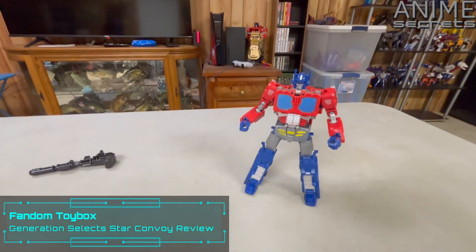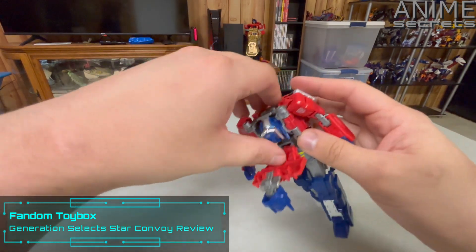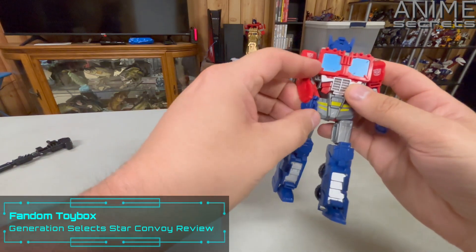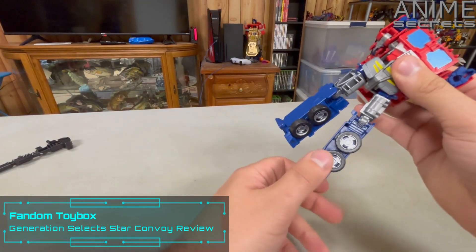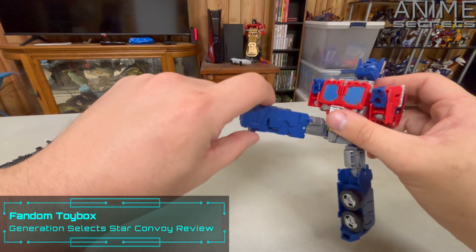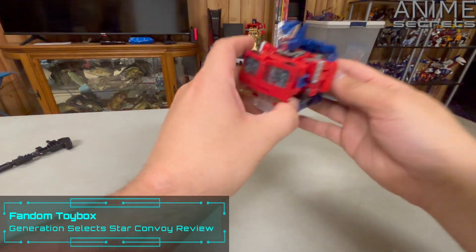To turn him into Star Convoy, pull his head up and down, fold the big head out, turn his head around, fold it in, flip up his hands, then fold his arms up, rotate the legs, fold in the feet, and these tabs are going to plug into the holes right there. There you go.